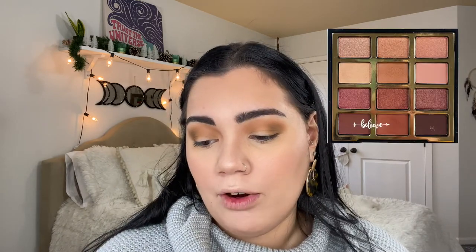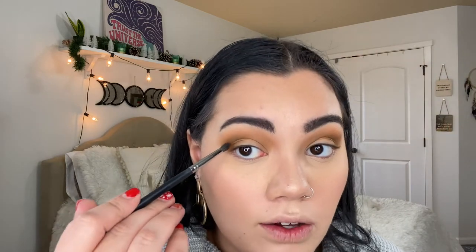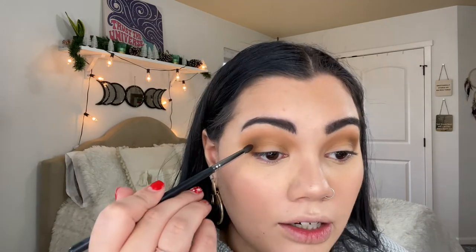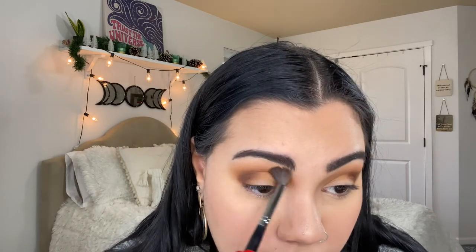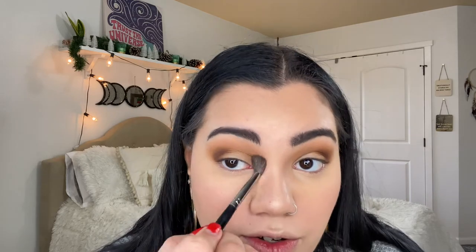Next color is Spice It Up back in the Milani palette, using the Morphe M507 brush. We're applying this on the outer corner — I said outer corner, so that means outer corner only, don't bring it in or you'll ruin the whole look! Then I'm taking a big fluffy Morphe M535 brush to blend everything out and make sure there are no rough edges.